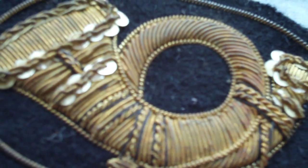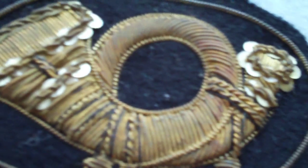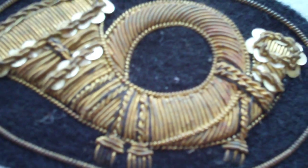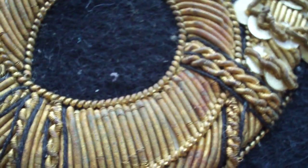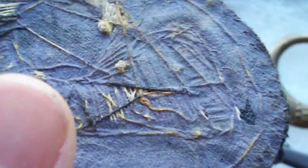This cloth infantry-looking thing is an officer's piece — it would be on an officer's hat. It's gold thread, or bullion, they call it. It's really nice actually. So officers would have that. I'll flip it so you can see all the stitching.